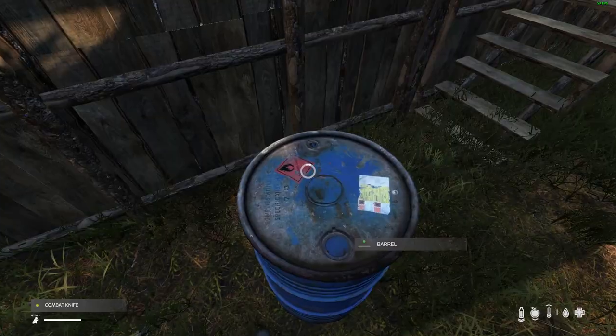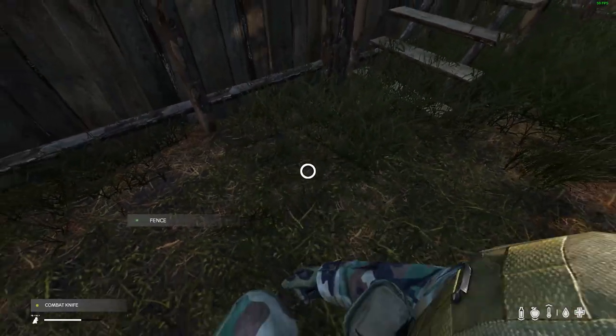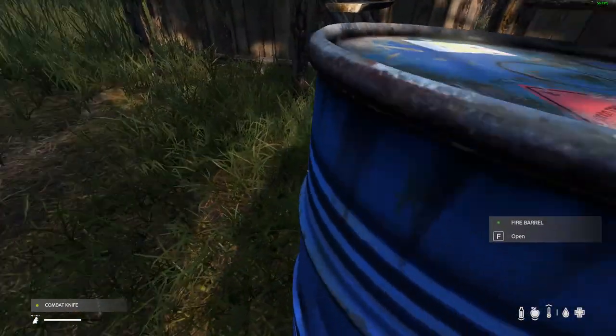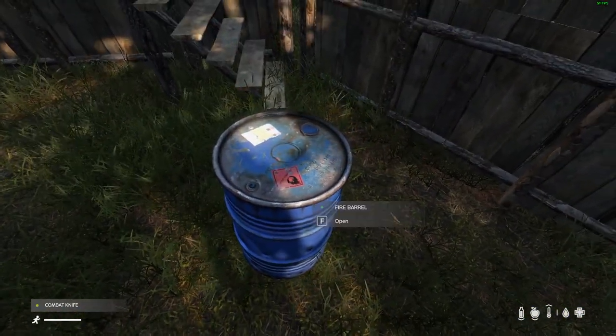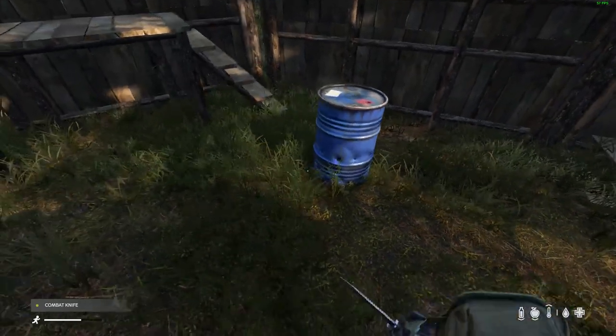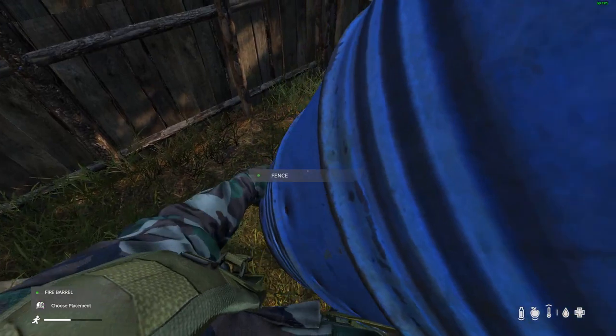Just need to approach the barrel, select 'craft fire barrel.' Now you can see we have a barrel with holes in it — this is now the fire barrel, it's got holes all the way around it.